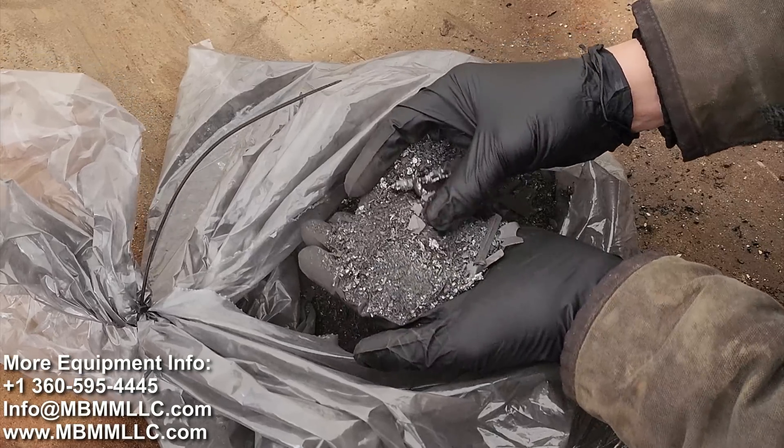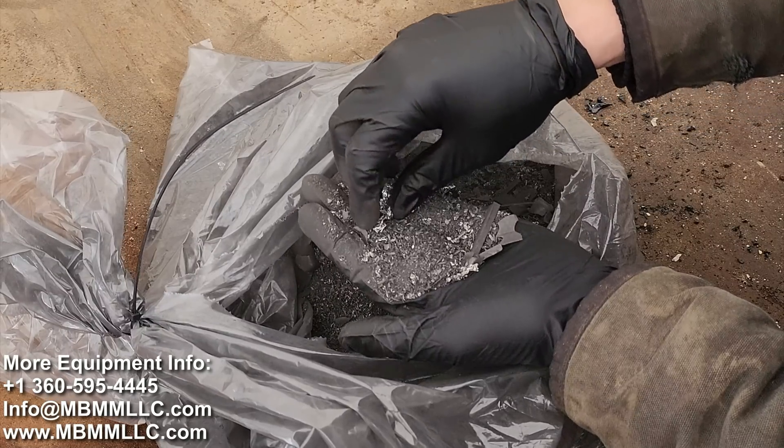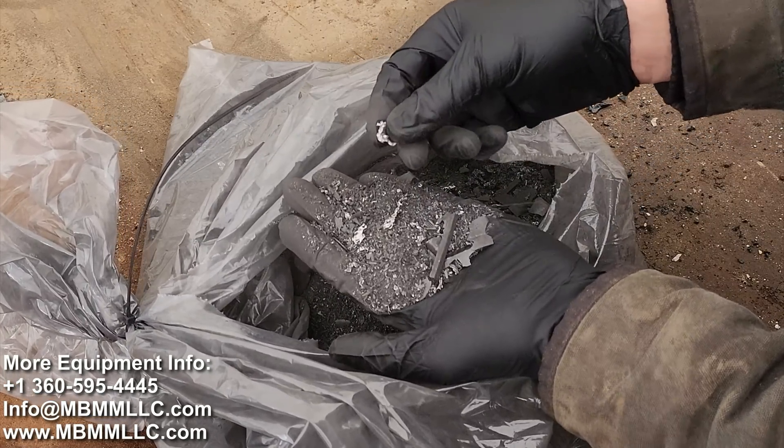I really like these videos where we get to work with material that people have a problem with but there's still a lot of value left in it. This is a waste stream they're currently throwing away, and if they can get all this metal out, they can reuse it.